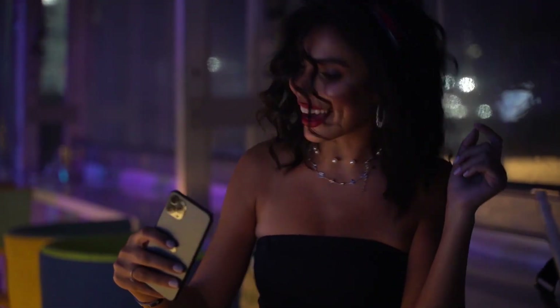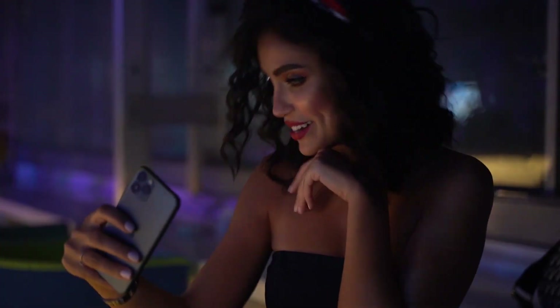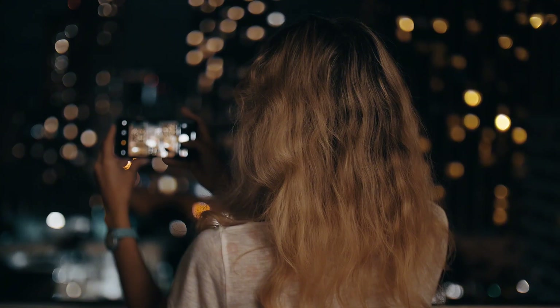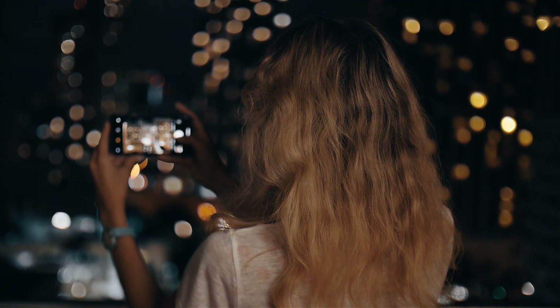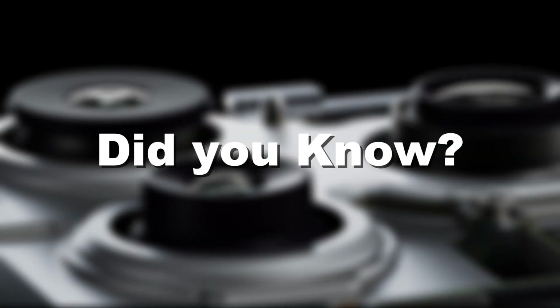And that famous portrait mode blur you love? That's not just software trickery. It's the result of these lenses controlling how light scatters before your iPhone's brain enhances it further. Did you know there are actually multiple lenses inside what looks like just one camera circle?